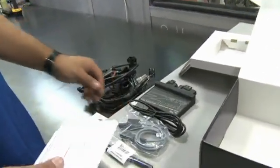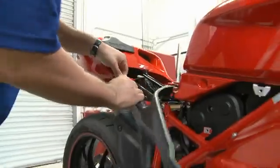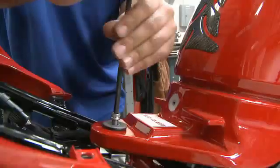Also included is the required software, so everything you need to install the Bizzazz system comes with the kit. To begin the installation, we first have to remove the fuel tank, the side fairings, some side panels, and also the seat to get to the required sensors and stock harness connectors.